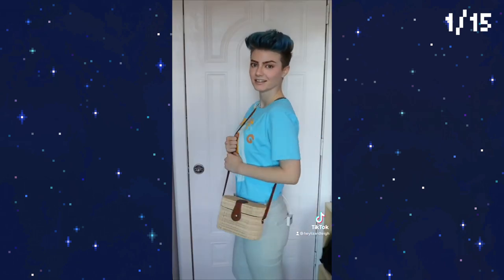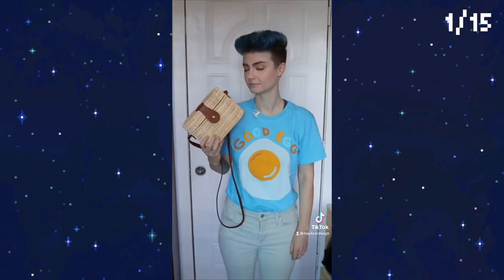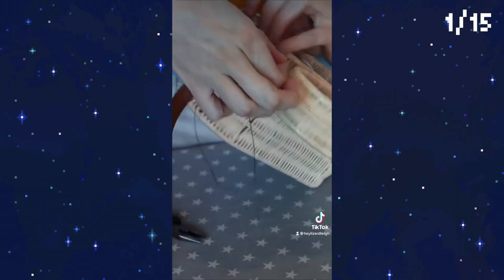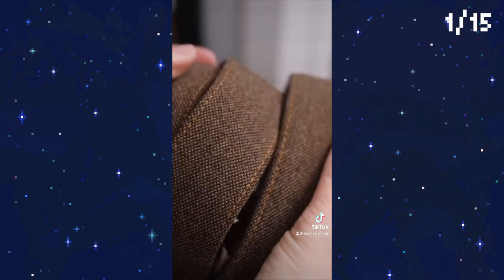I'm starting this cosplay build by turning a purse I got off Poshmark into a Korok seed bag — something to hold my phone but also look really cool. First step is replacing the shoulder strap, so I'm cutting off the thin pleather bit and making my own. It's just nylon webbing I've got lying around, covered in fabric I'm going to use in the outfit. We love a coordinated color scheme.